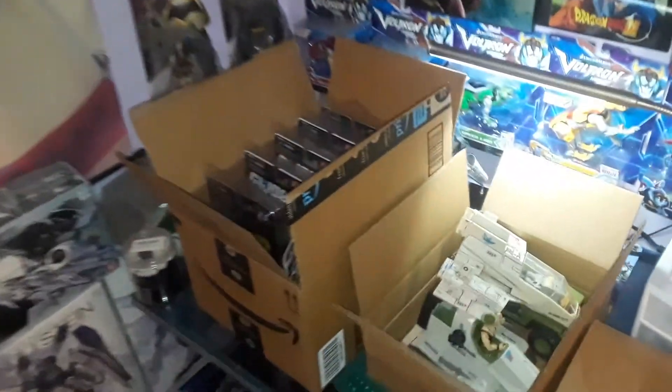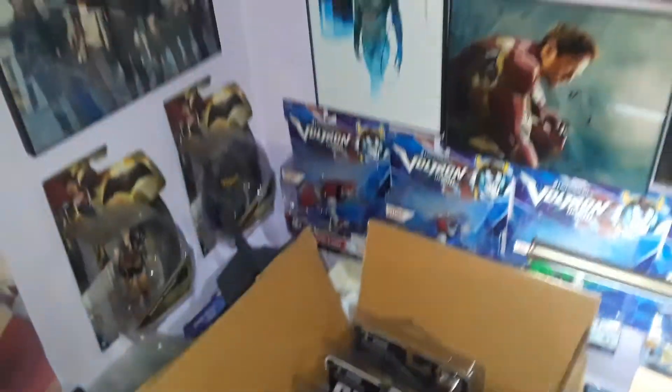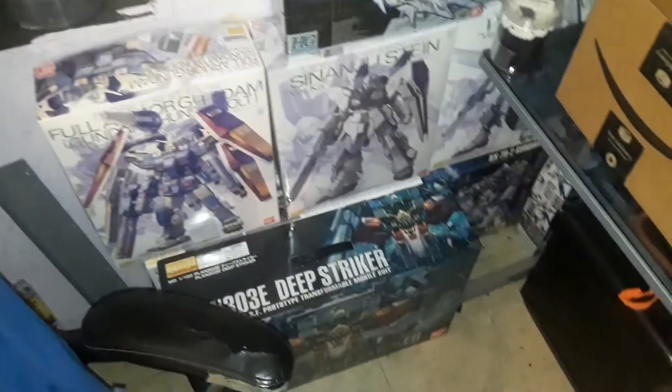I got some of my GI Joes here, waiting for the other plastic to come in. And I got my models that I'm gonna build, and some showcases.